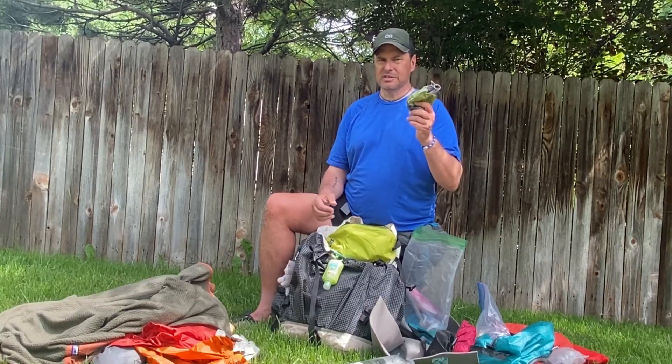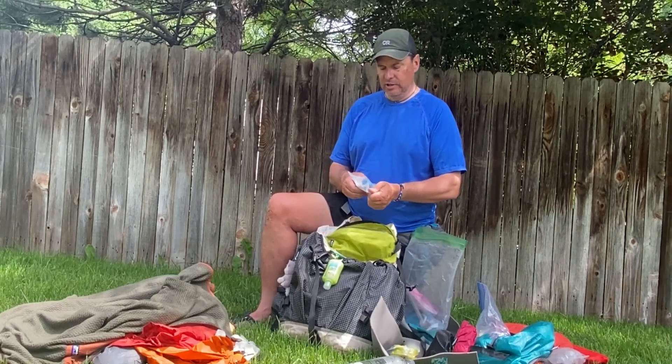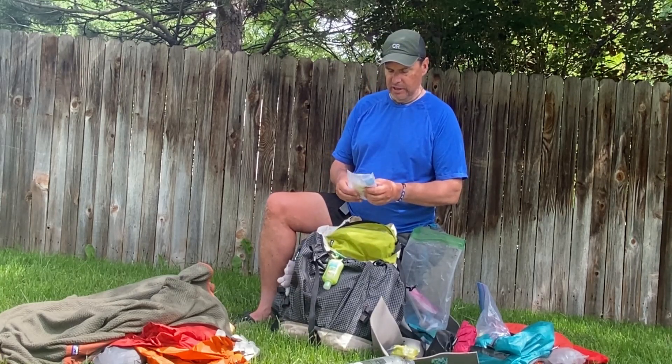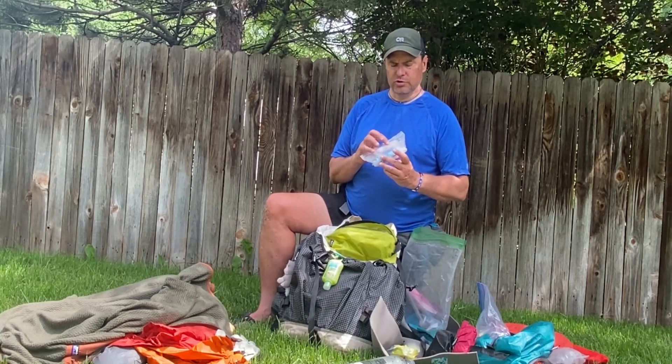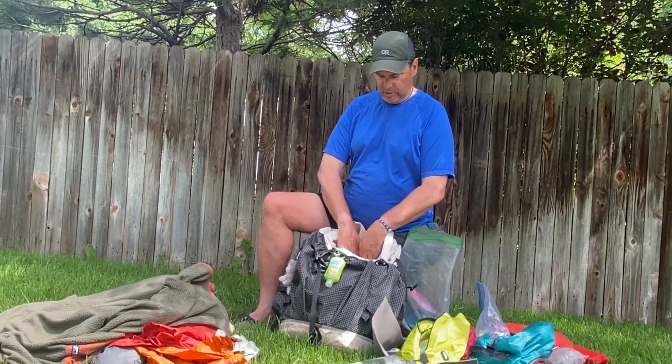A lot of people I talked to just slept with their food in their tent, but I didn't want to risk putting a hole in my brand new tent. I also brought dice and Pass the Pigs for games with my son — which we never ended up playing. And a repair kit with an extra lighter, chlorine drops, and Tenacious Tape.